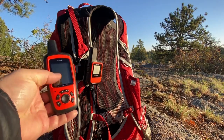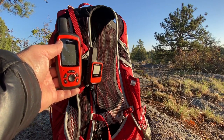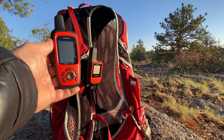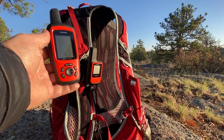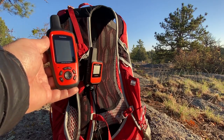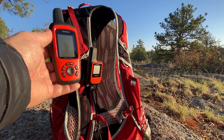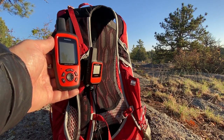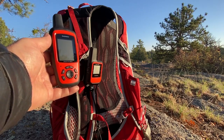Here is the Garmin inReach Explorer Plus. It's more expensive — I believe it was around $450. You can see it's at least twice as big, probably about three times larger than the Mini. It has a larger screen, built-in maps, and it's a lot more powerful. It actually has an accelerometer and a barometer built in. It also has a longer battery life than the inReach Mini, and you don't have to have it synced with your phone — you can use it as a fully standalone device. My son uses the Explorer Plus and still syncs it with his phone to message and look at maps.